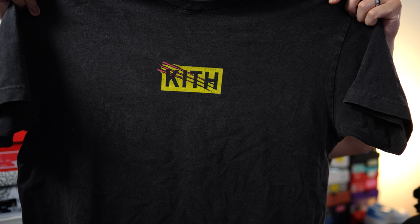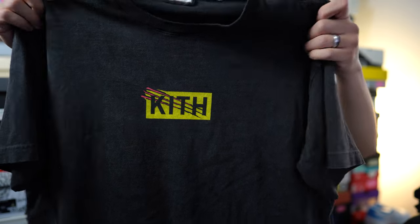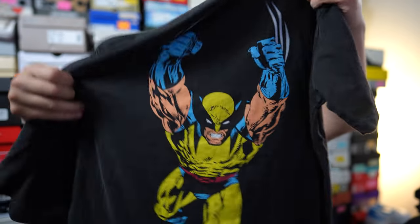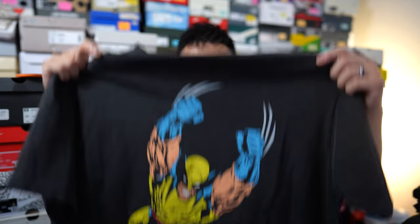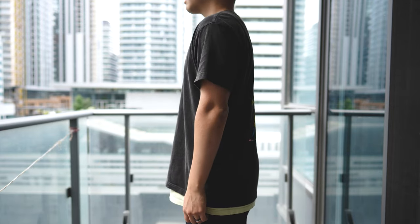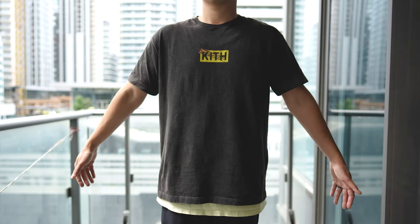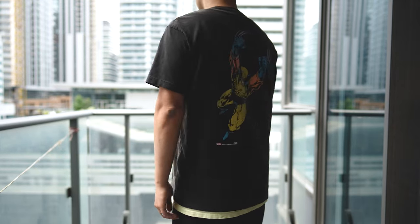Last but not least, we have the Wolverine vintage shirt done in box logo style. Like the others it has a vintage wash giving it a faded black appearance. On the front chest we have the stylized box logo inspired by Wolverine and his three claws slashing across it. On the back is an image of Wolverine in his classic yellow, blue, and black costume — an image that's been used on other t-shirts before. The only real difference is you're paying for the Kith branding and elevated materials. The fit is identical to the rest: a nice relaxed fit, very soft and broken-in.